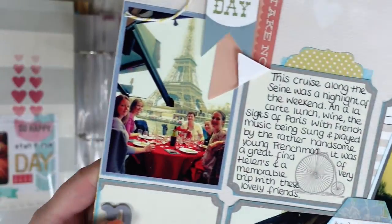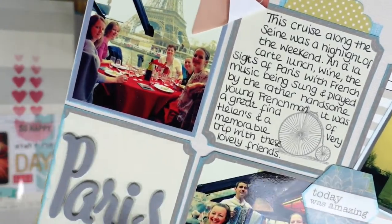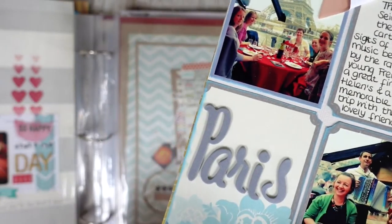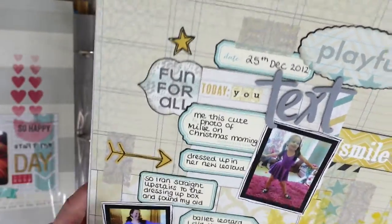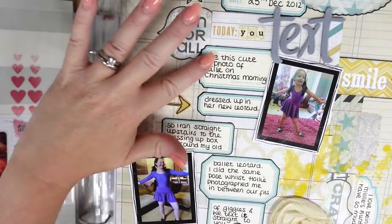I've cut some papers into rectangles and added a couple of photos. We went on a cruise — a dinner cruise — we had such a lovely time. It was such a lovely weekend. And then this one here was a silly conversation, and I've used loads and loads of stickers to document the conversation.